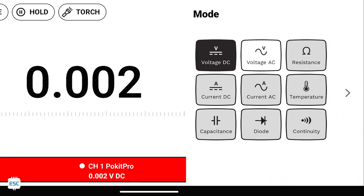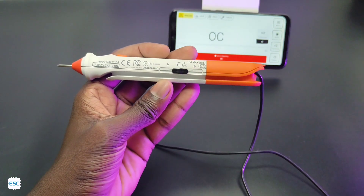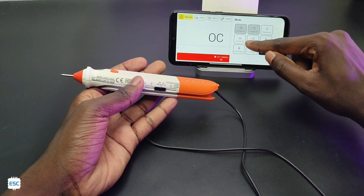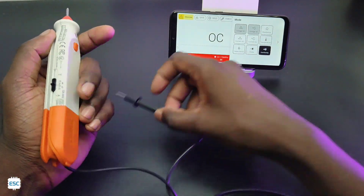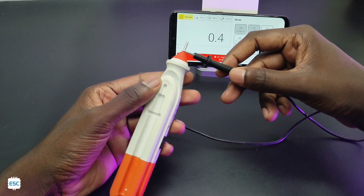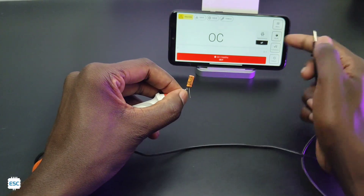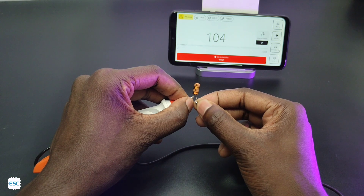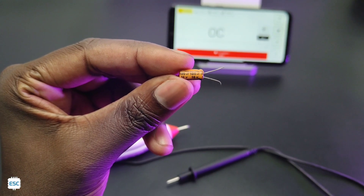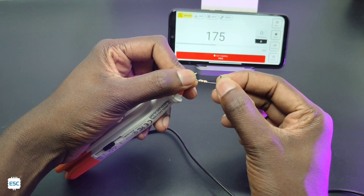In the multimeter, on the right side we can select the modes. We also have to change the slider — the slider is in the middle position so we can check continuity, resistance, capacitance, etc. First let's test the continuity — you know how continuity works, no need to explain. Next is capacitance; select capacitance from the menu and you can see the testing and capacitance value.